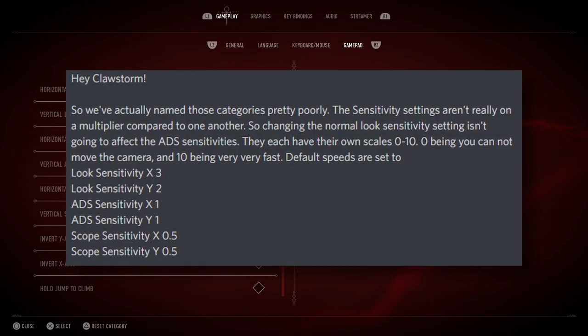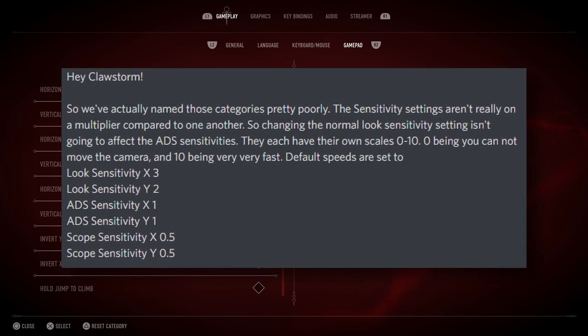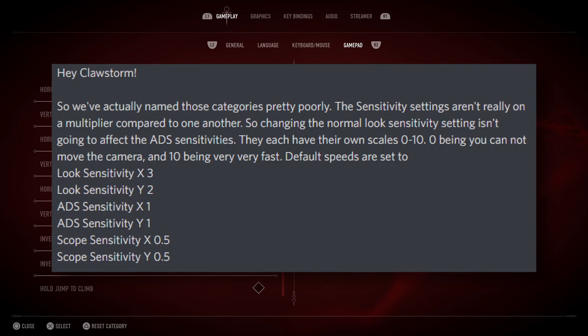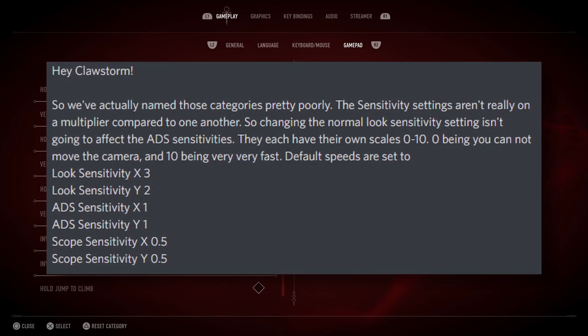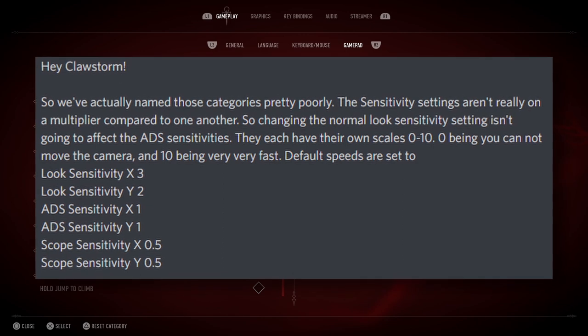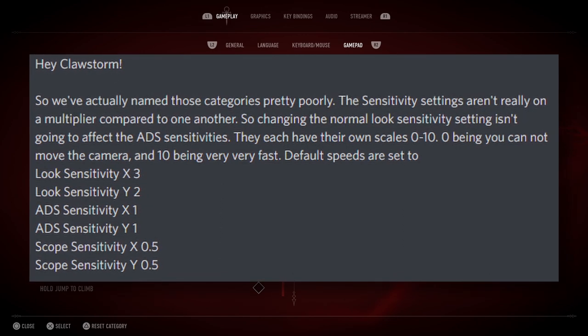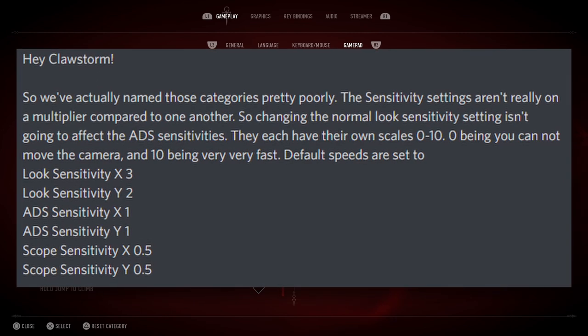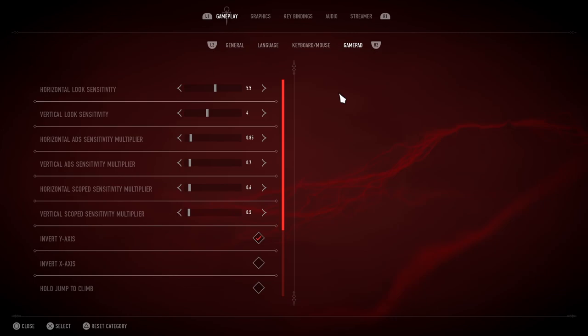So we've actually named those categories pretty poorly. The sensitivity settings aren't really on a multiplier compared to one another, so changing the normal look sensitivity setting isn't going to affect the ADS sensitivities. They each have their own scales, 0 through 10 — 0 being you cannot move the camera, and 10 being very, very fast. This information is incredibly useful because it'll help us fine-tune our sensitivities in their own respects, as opposed to multipliers of each other.